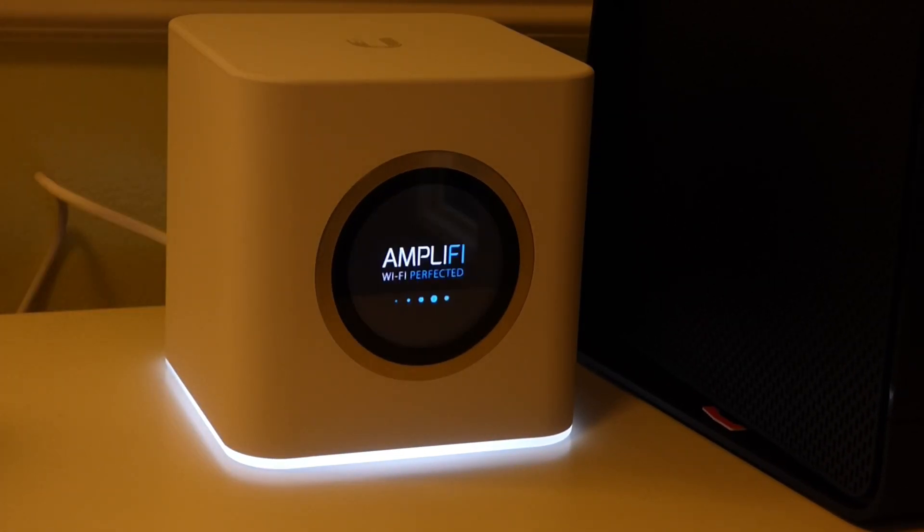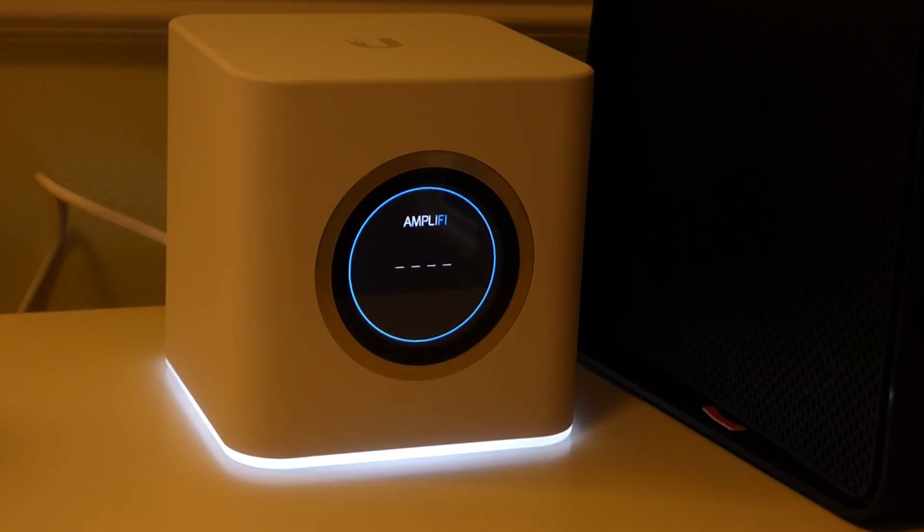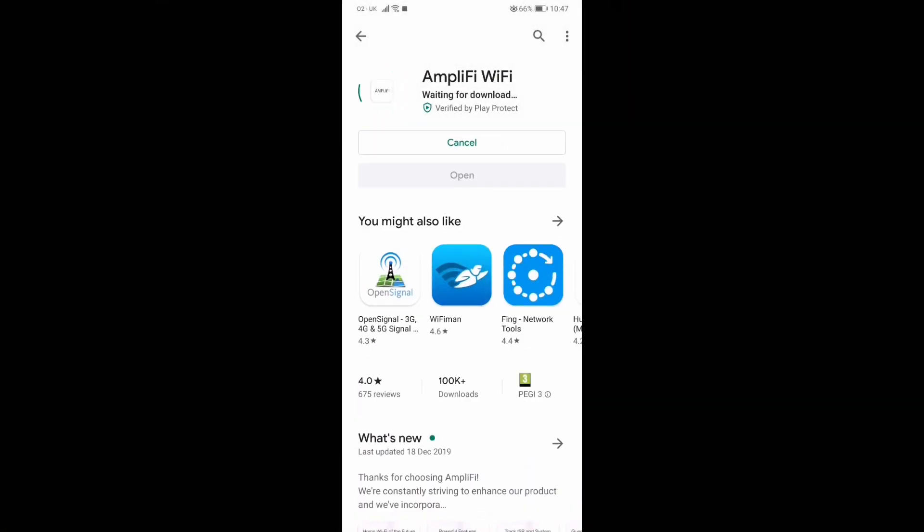Once it's booted, it comes up with the time and date, the light at the bottom comes on solid, and it's ready to start configuring via the app. The app is available for Android and iOS. On Android, go to the Google Play Store, download the UniFi Network app from Ubiquiti, and follow the instructions.